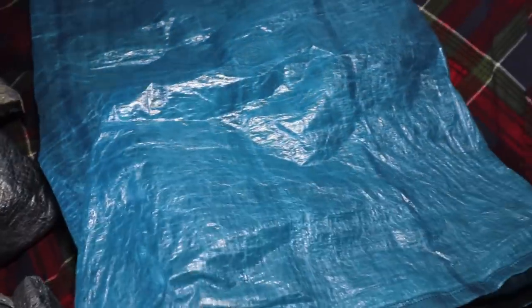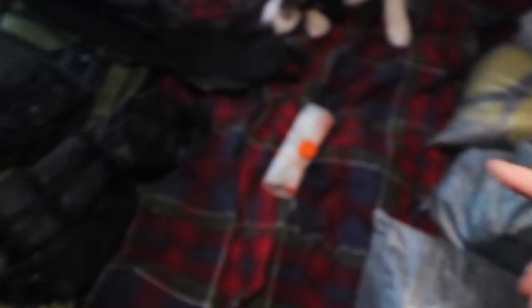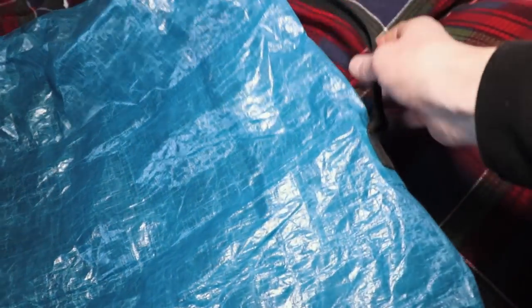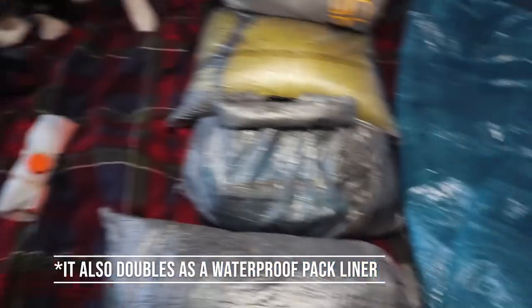Over here is the Z-Packs travel case for their rucksack — it's got a grab handle and is made of thicker DCF material. Basically when I've got everything packed up, apart from the down jacket which I take out to fluff up, everything else gets packed in the bag, put in here to protect it and for easy transport. If I'm ever going abroad, that's where it gets shipped.